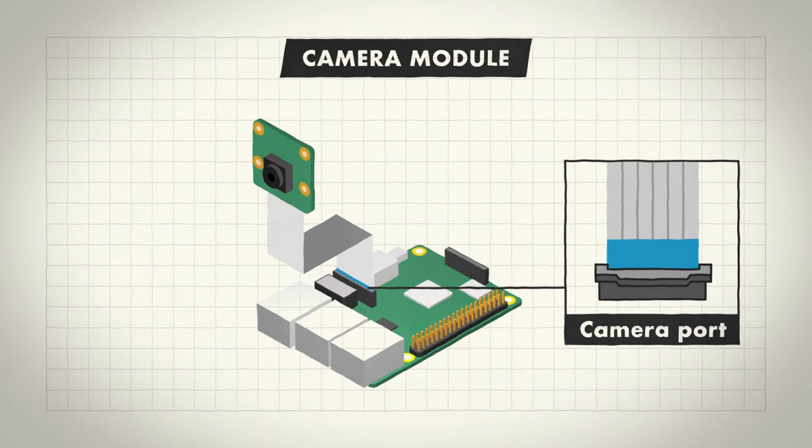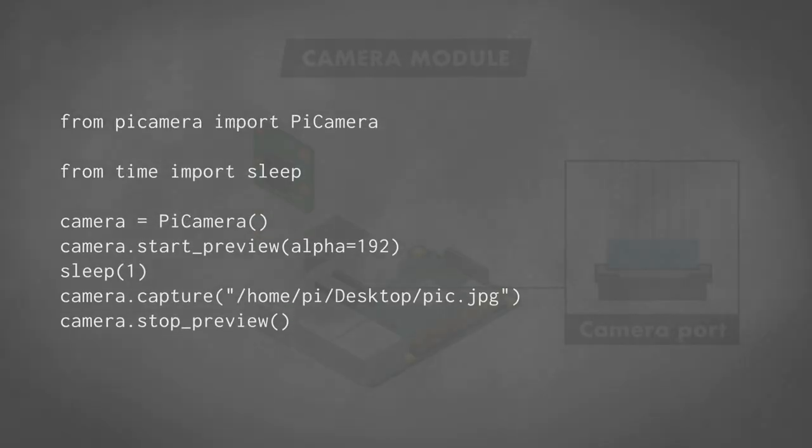You can capture an image and save it to your desktop as pic.jpg by running this script on your Raspberry Pi.